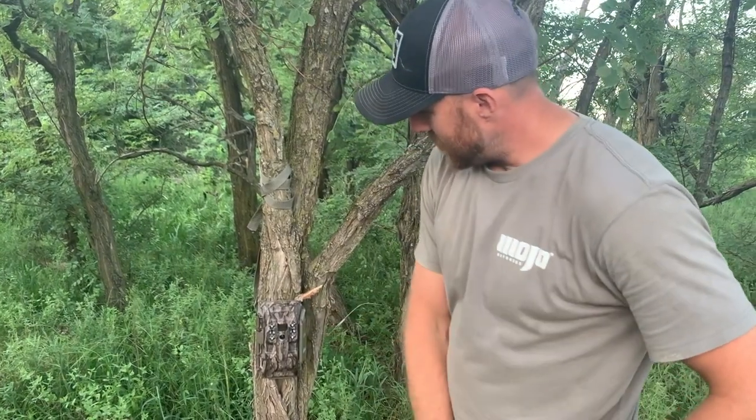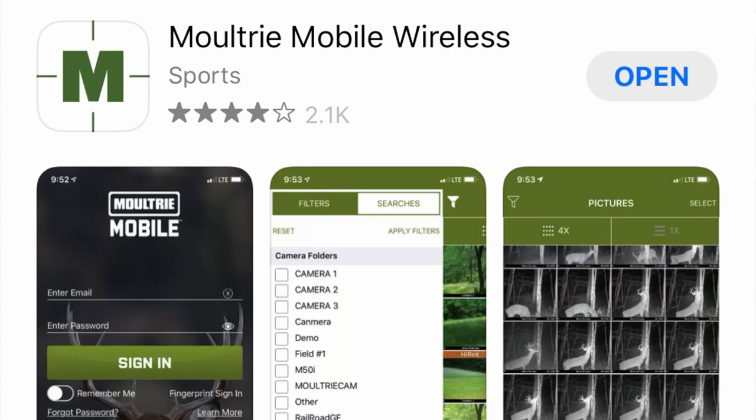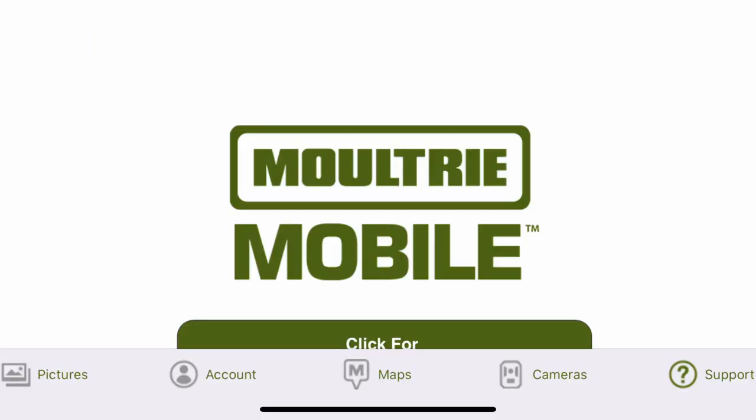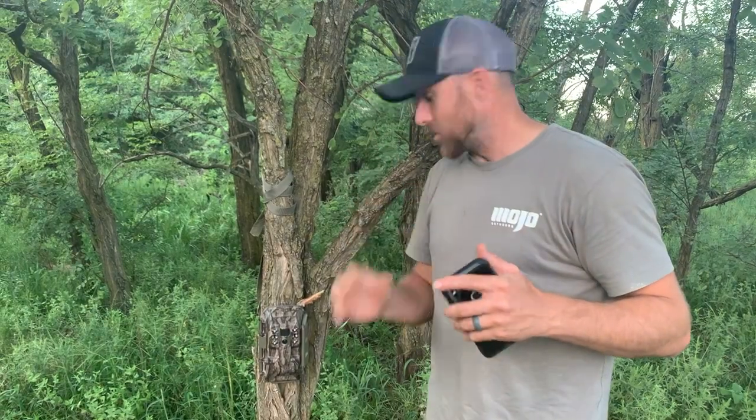This camera has been out for 12 days now on my lease. It is a cellular camera with an app called Moultrie Mobile where you can buy a subscription. I think I paid for the yearly unlimited plan, billed one time a year. This camera retails for $119, so that's not too expensive for a cellular trail camera.